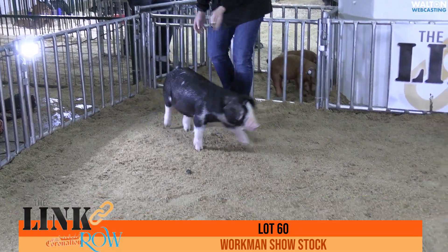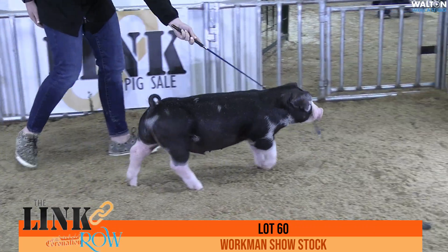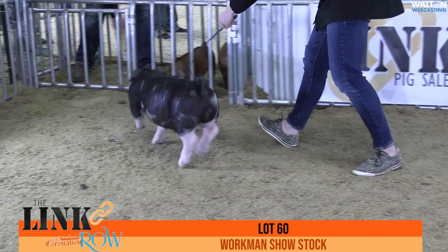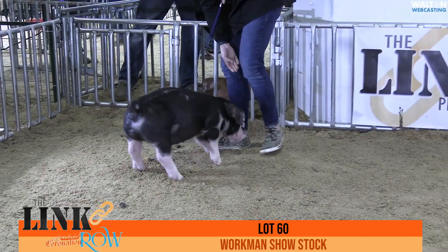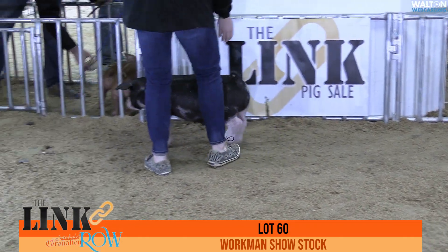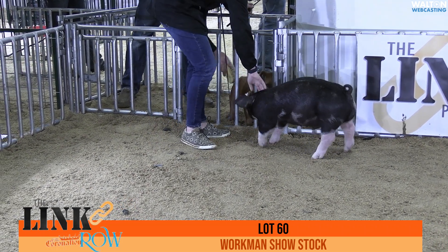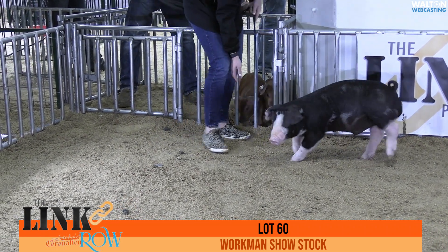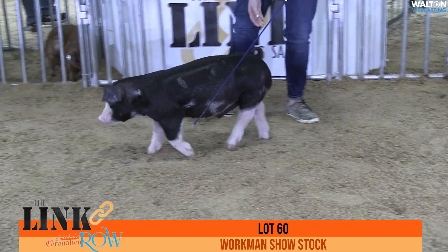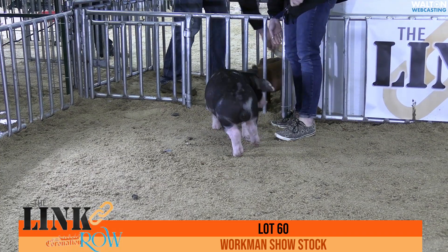This particular barrow's mother would have been a very, very popular Poland gilt there a couple of years ago that had an absolutely phenomenal run. She ends up winning a couple of those majors, and then that particular gilt went on to be champion Poland gilt at the Indiana State Fair when she finished off her career there. And this particular barrow here has the same type of look and presence as that particular gilt. She was one sharp-looking, good-built critter, and so is this particular guy here.